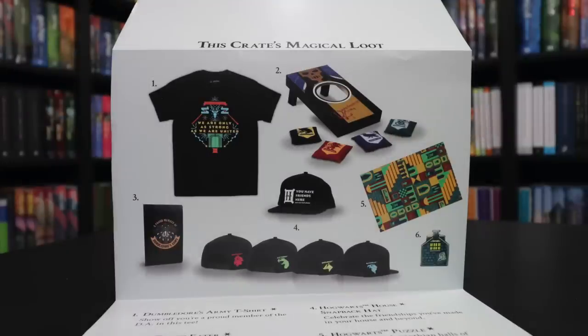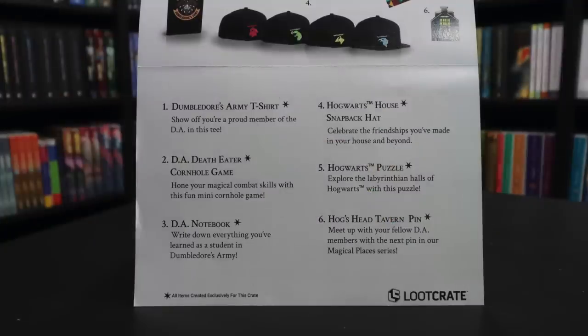This crate's magical loot includes the Dumbledore's Army t-shirt — show off you're a proud member of the DA in this tee. Number two, the Dumbledore's Army Death Eater cornhole game. Cornhole — that's what it's called, not beanbag toss. Sorry, cornhole fans, my apologies.